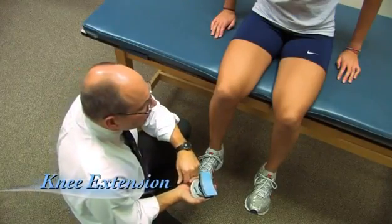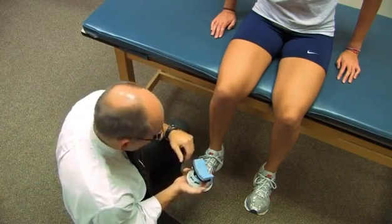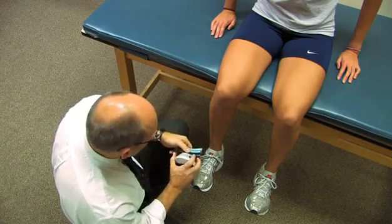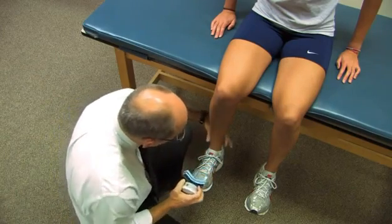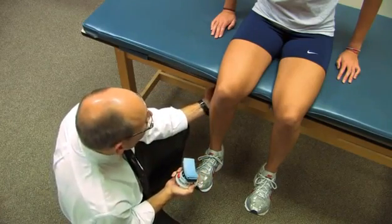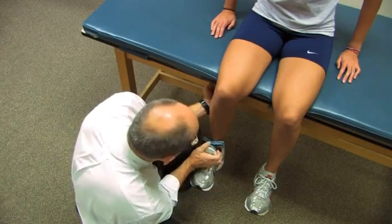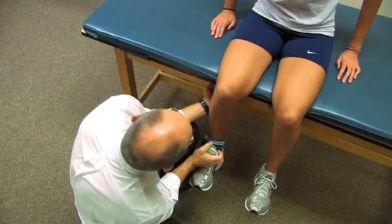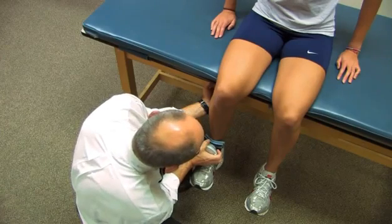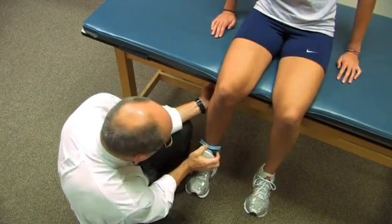Now we're going to measure knee extension. Very often there would need to be an additional individual to help hold the person being tested down. We're going to leave the leg hanging freely at about 90 degrees. I'm going to place the dynamometer just proximal to her lateral and medial malleoli. I'm going to hold onto the table because if the person is strong, I need to be stabilized so I don't get pushed away. Go ahead — push it out. And relax.